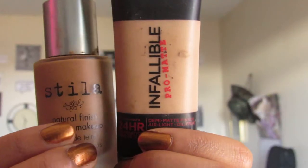And then of course I'm just blending everything out with my Beauty Blender. Now I'm using my Stila Natural Finish Foundation and my Infallible by L'Oreal and I'm mixing those two together to get the perfect shade. And then I'm just going to paint that all over my face and blend everything in with a Beauty Blender.